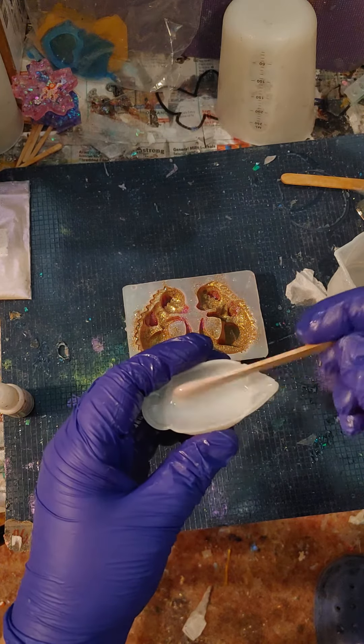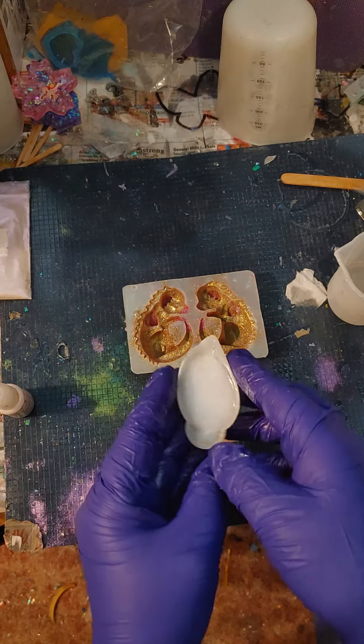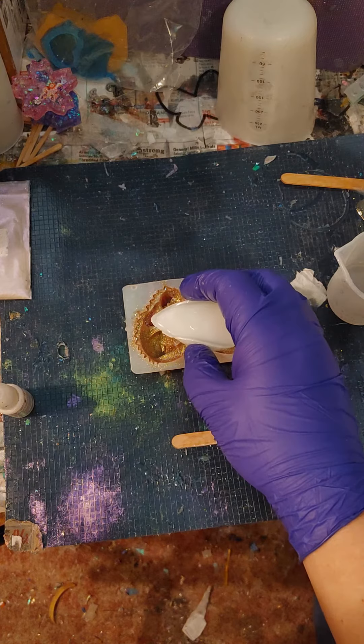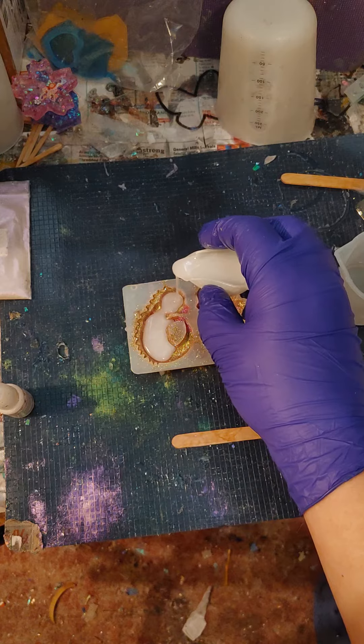The next day I will unmold half of it and add it to its other half so that it is all glued together nicely.